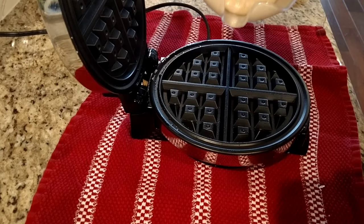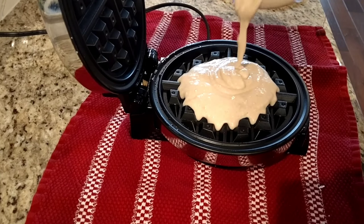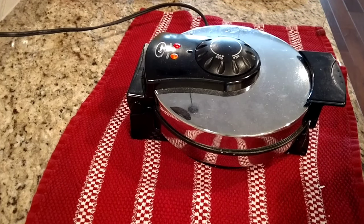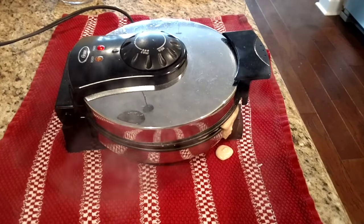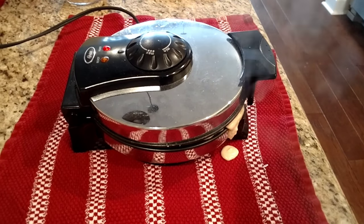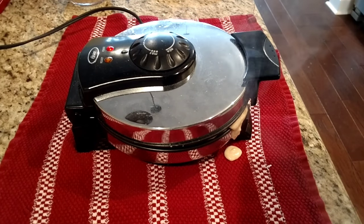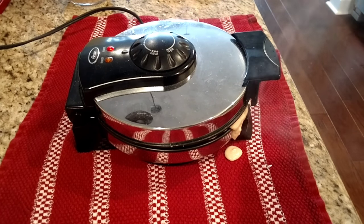I'm going to do one more for you. There's still some butter left in there so I'll use it a second time. Here you can see it's oozing out the sides, like I was mentioning before. It can be kind of messy, but you need enough batter in it to make it fill up. The mix smells so good — it's got such an earthy, nutty smell to it. I believe these are going to be really delicious.